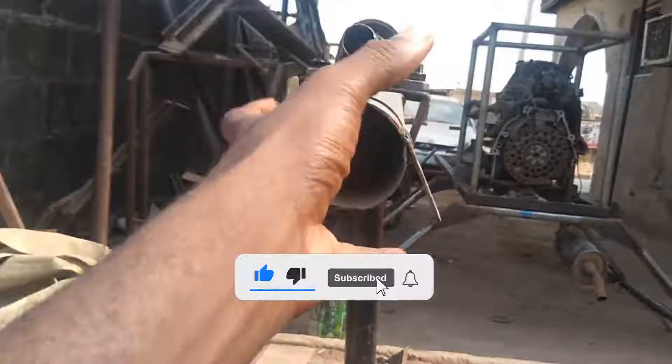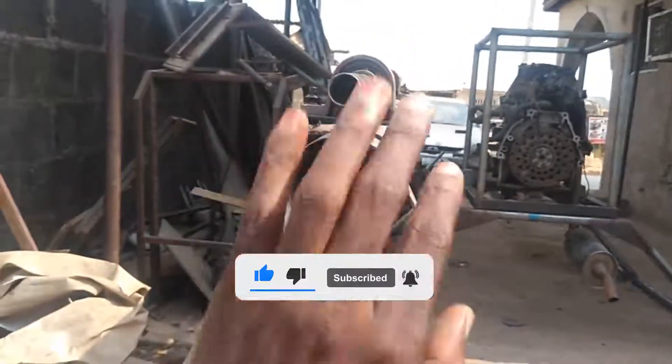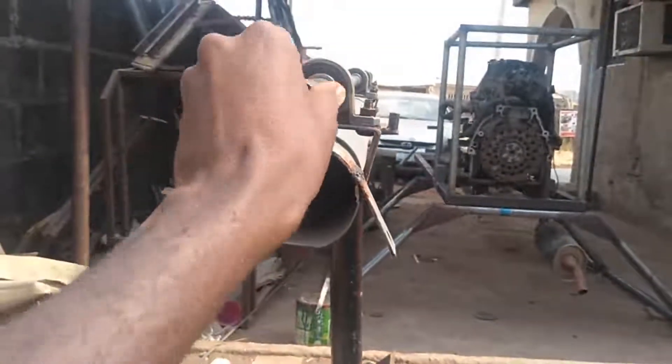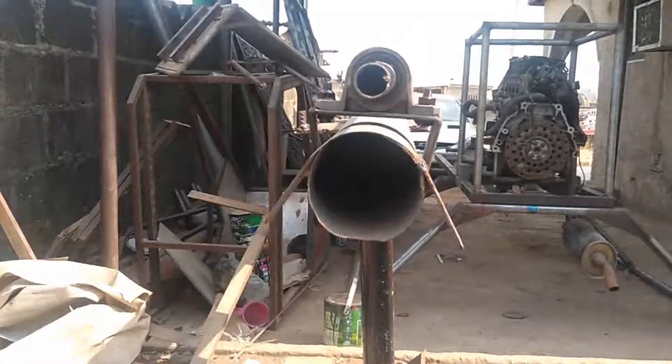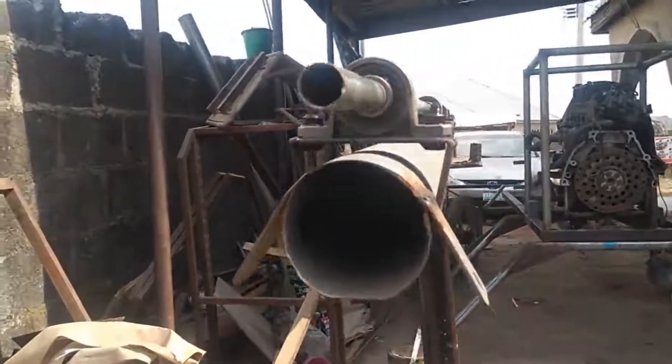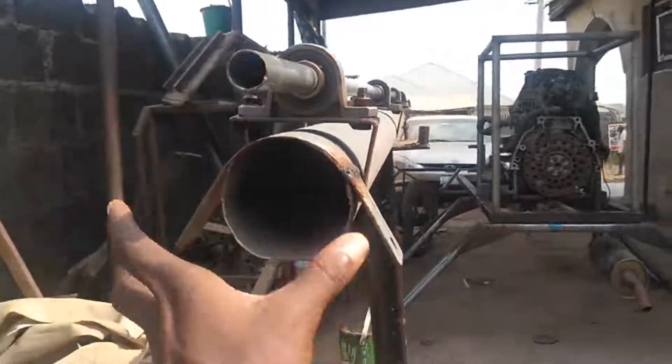We have a tail gearbox somewhere around this port. Because we have a tail gearbox there, there must be a shaft giving the tail gearbox the power to rotate the tail rotor. This is how I constructed it.